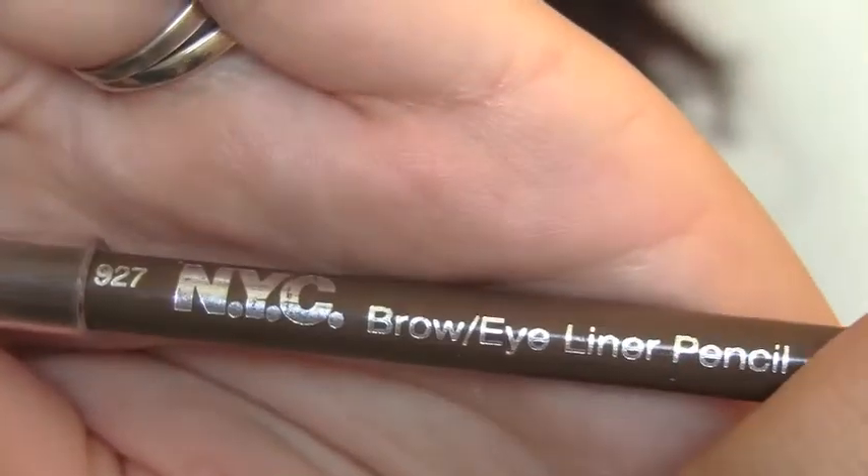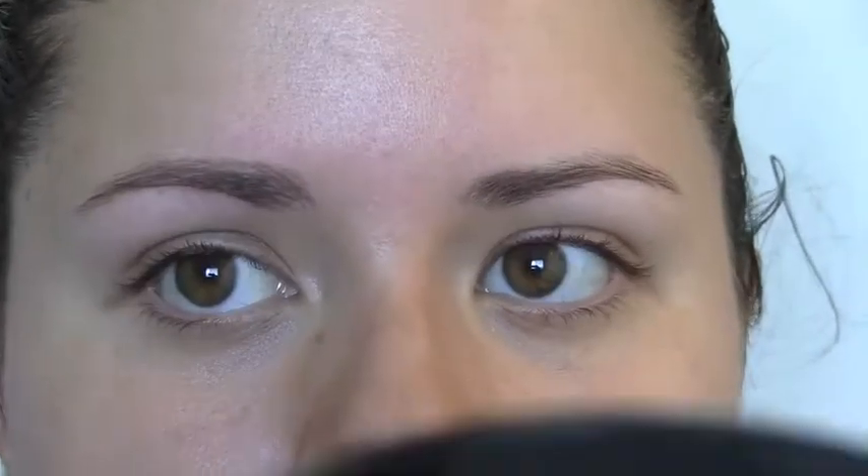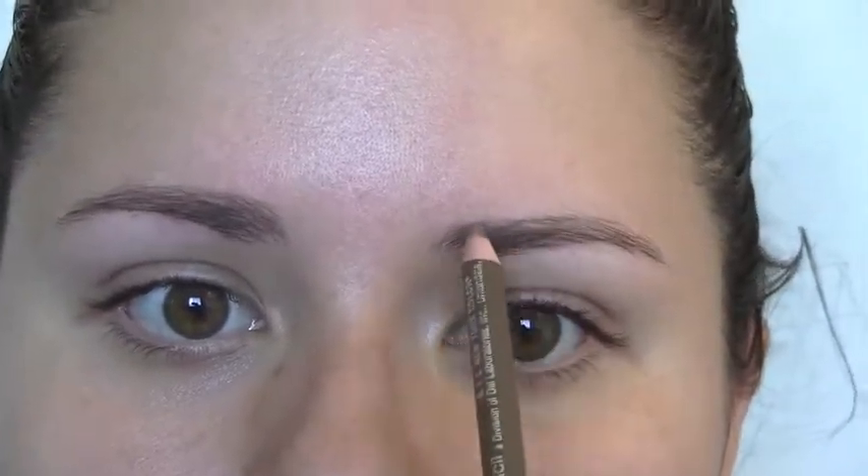Now I'm going to take my brow pencil. This is the NYC in 927 — it's just a really cheap waxy pencil that I really like. And I outline in light feathery motions, then use my finger to smooth it out a little bit because it is a little waxy. This is what's going to kind of make it look like I actually have a decent eyebrow.